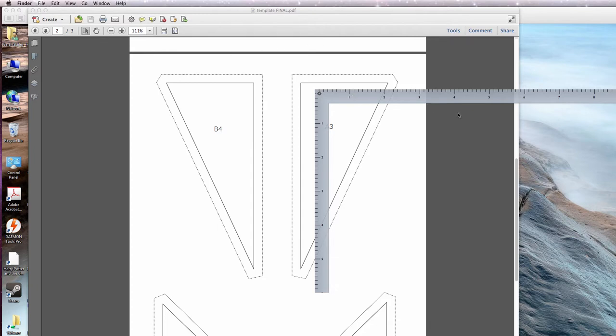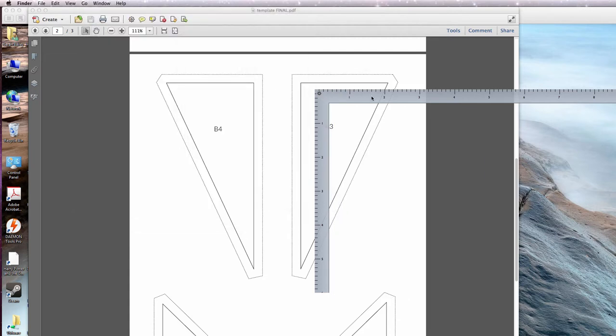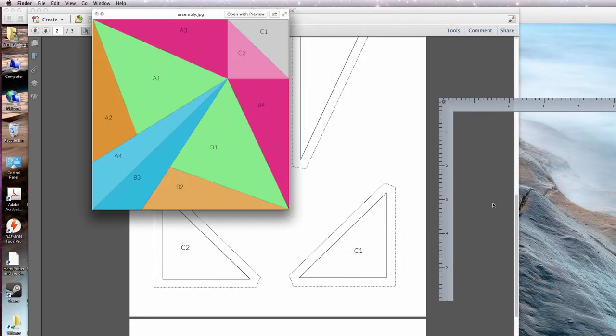The first thing we need to do is pull up our pattern and figure out what we need to measure. Here's the assembly guide that's on my website — this is just one quarter of the pattern. So we could measure this line plus this line, or we could measure this line plus this line and get the exact same number. On my template, here's the C piece — here's C1 — and that coordinates with this triangle. It just needs to be rotated to match.